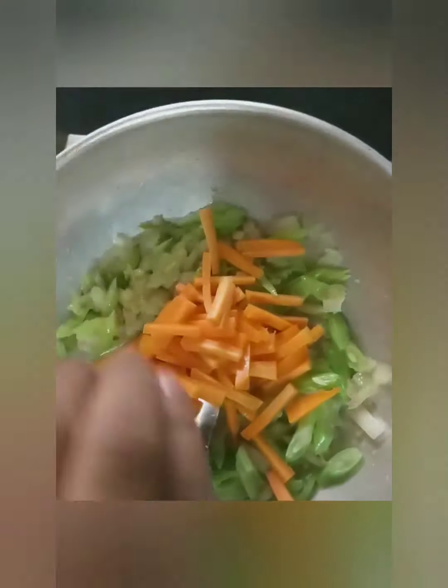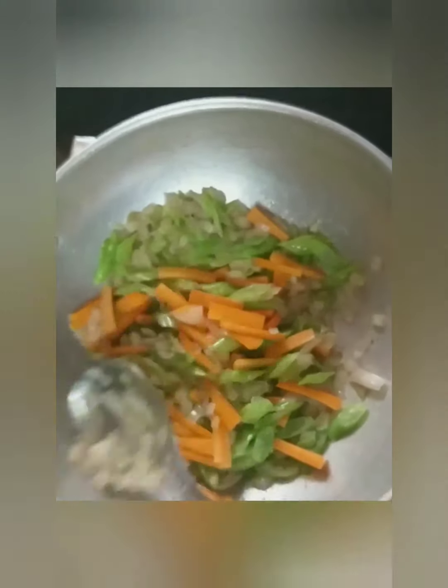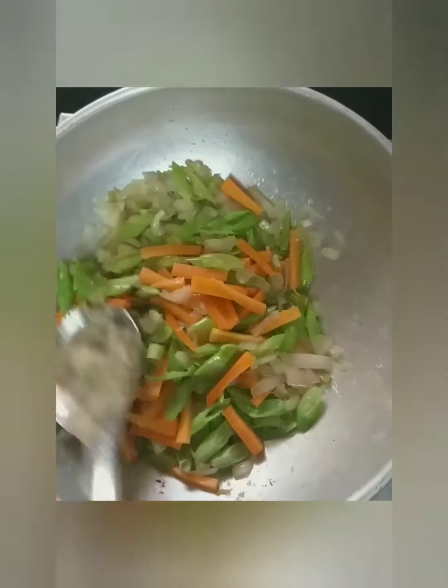We put the carrot here. We put the carrot in a cookie. We put the carrot in for 5 minutes, then 2 minutes, then 1 minute.